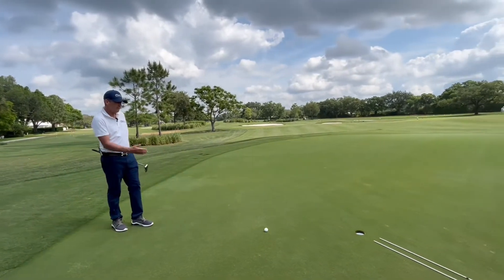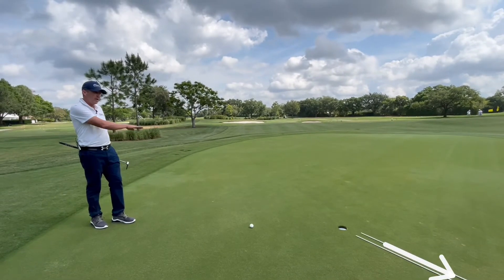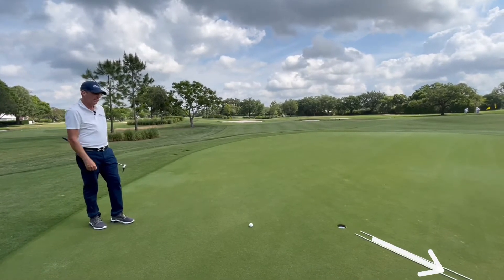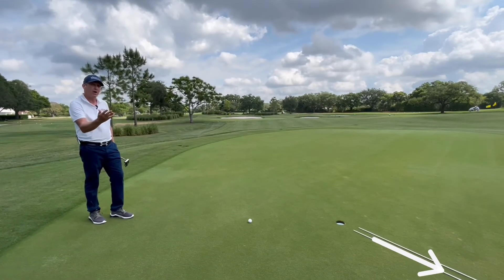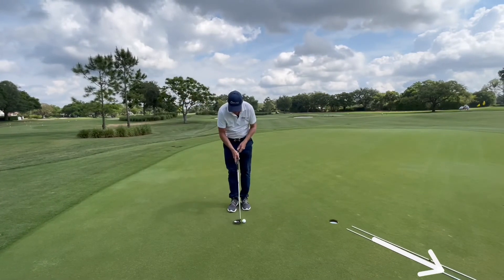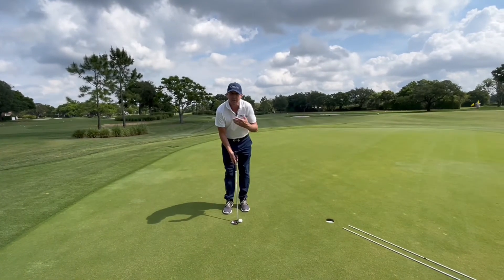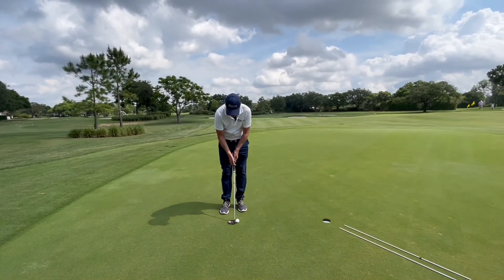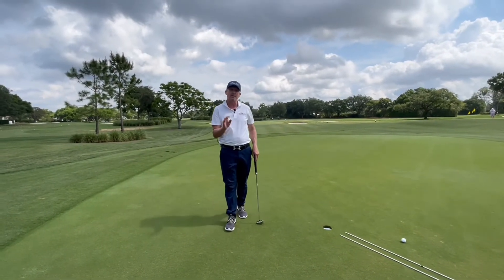This one is a left-to-right putt — a left-edge putt — but the grain is running from probably my 9 o'clock over to my 2 o'clock. What I'm going to do here is not give it so much speed, and you're going to see how the grain can quickly take it off the break. If I don't allow for grain because I haven't read it correctly, I hit what is a left-to-right putt and it misses low. You'll see a lot of putts missed — from beginner level to the highest level of professional golf — when they're not reading the grain correctly.